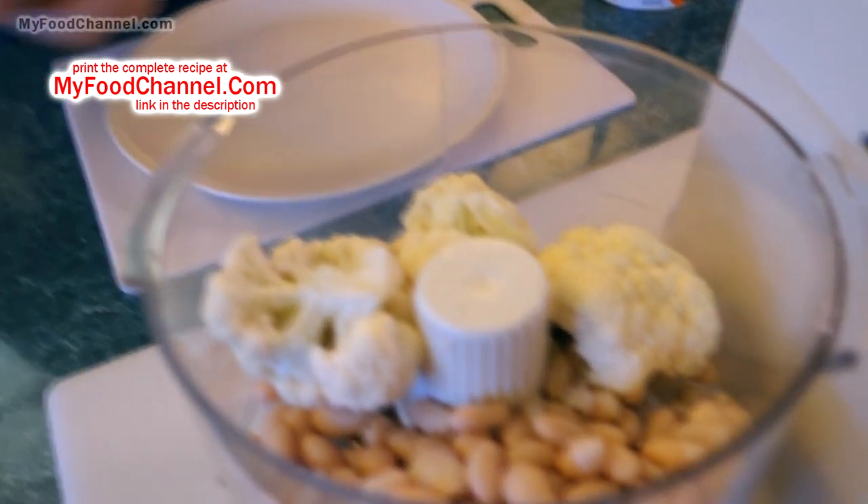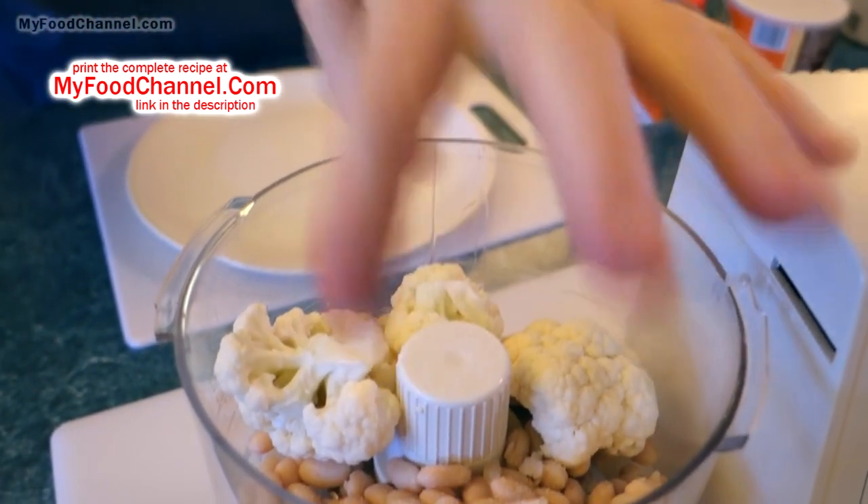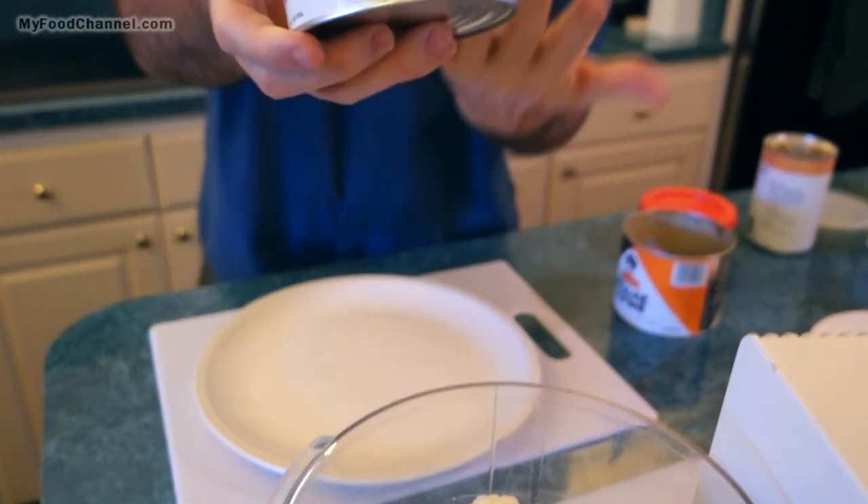Other than the cauliflower, this is just going to be like regular hummus, except we're gonna add a little bit more salt than usual, to taste. Then I've got some tahini — this is the only kind I could find at our grocery store, and I almost always see this kind everywhere I go.